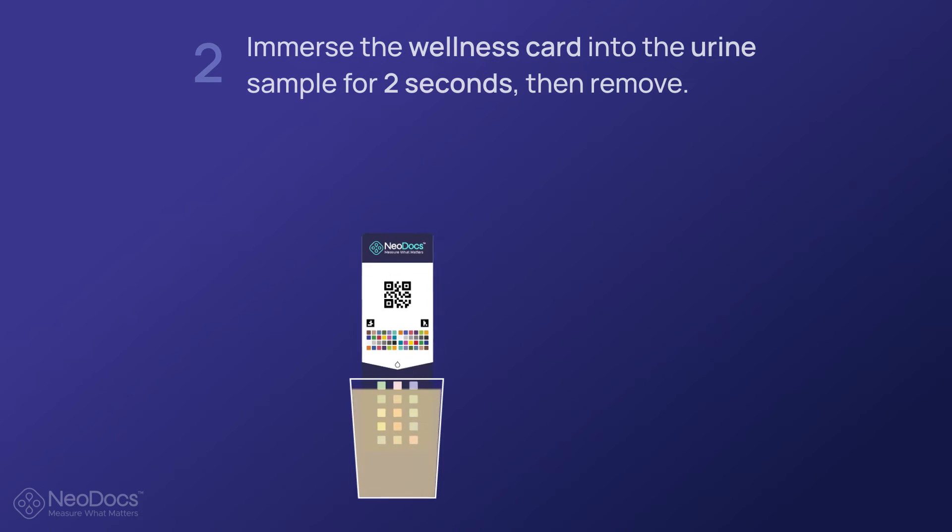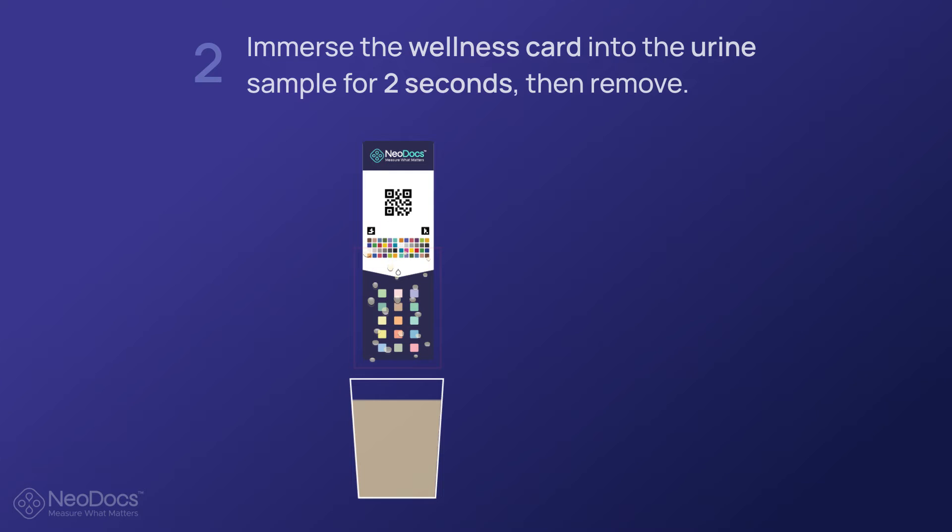Immerse the wellness card into the urine sample for two seconds, then remove. When immersing the card into the sample, make sure the black area is dipped completely.